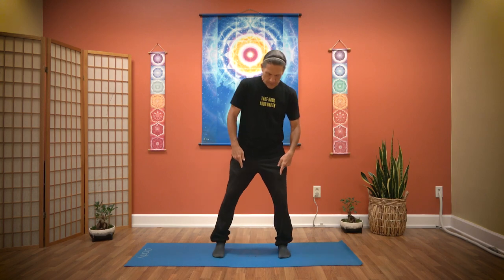We'll start by opening up our feet about shoulder width. Try to grab the earth strongly with your feet. A little tuck of the tailbone, find strong legs.